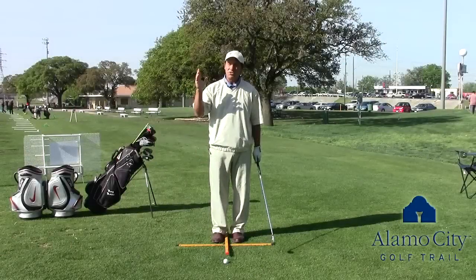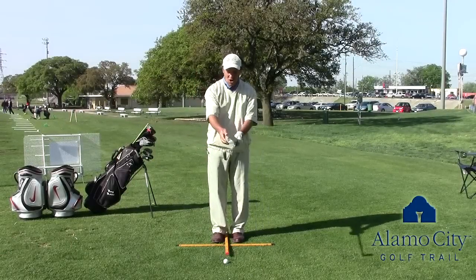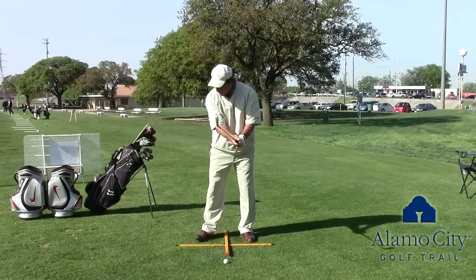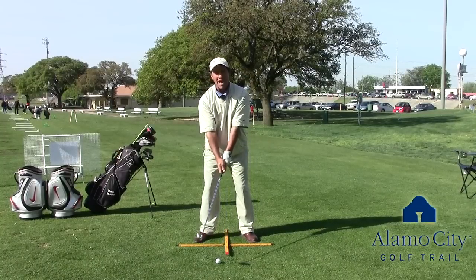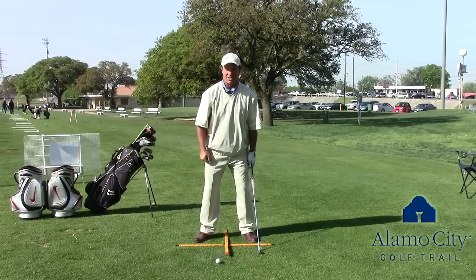So if you want to start hitting the ball a lot further, all you've got to do is these three things: first, a stronger grip; second, a flared foot; third, put the ball back in your stance. Let me tell you something — you're going to be beating these young guys off the tee. Trust me.